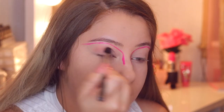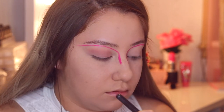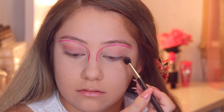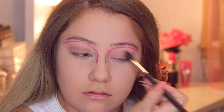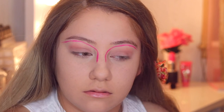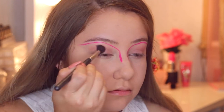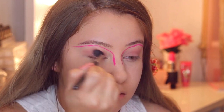After that I'm going to use the Makeup Geek Cosmetics eyeshadow in the color Cupcake and put this all over my eyelids. I wanted to have some kind of shade on my eyelids and I thought this baby pink color looked really well with the rest of the makeup. I'm going to take a big fluffy brush and blend that all over the entire eye, and then take another color and blend that on top as well.